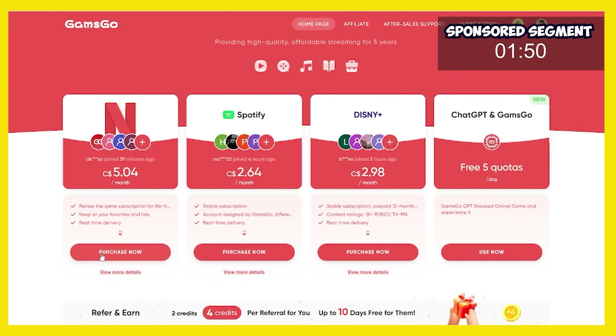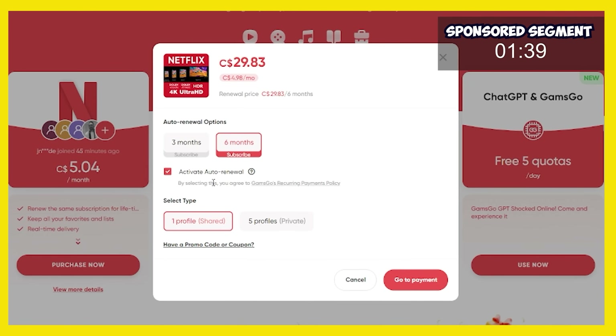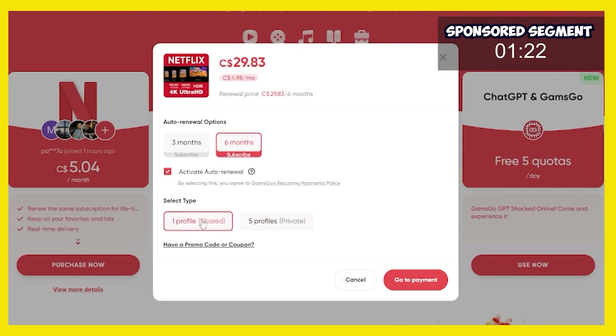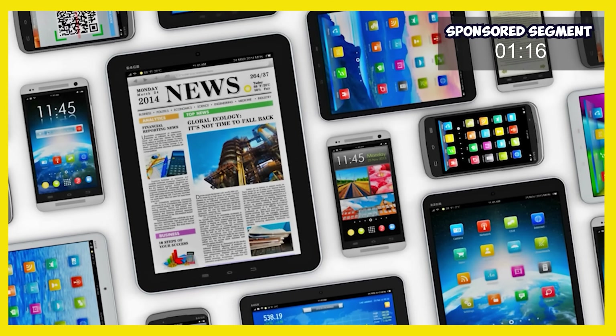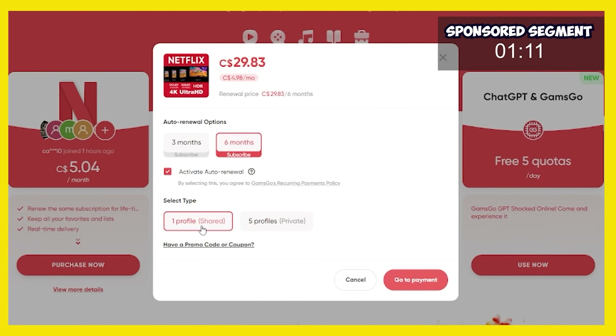So we've clicked the affiliate link and I'm going to click purchase now on Netflix. Now we have an option to buy three months or six months. I'm going to buy a six month membership. I'm going to activate auto renewal because you don't want to miss out anyway. In my case, I only need one profile. That means I get one of the five included shared profiles with my Netflix account and I can install it on one device in my home.